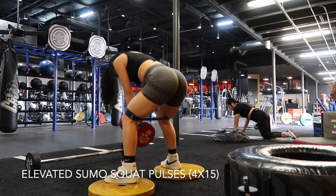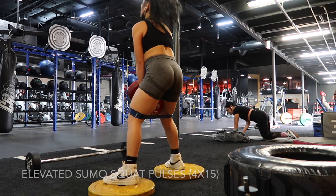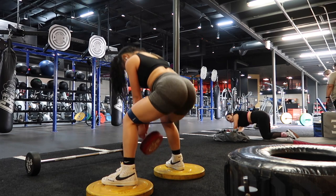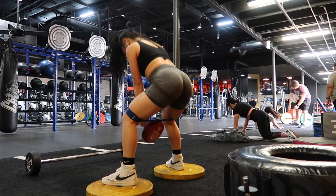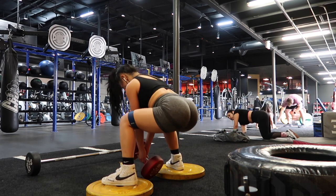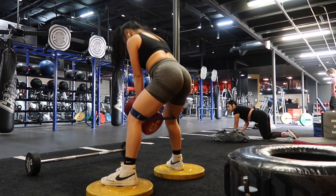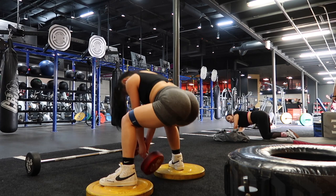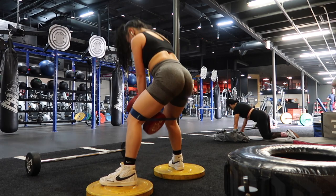For the fifth exercise, I did elevated sumo squat pulses using a 50 pound dumbbell along with a resistance band. Your stance for this exercise should be wider than shoulder width apart and your toes should be angled outwards at a 45 degree angle. Make sure to maintain a neutral back and your core should always be engaged.